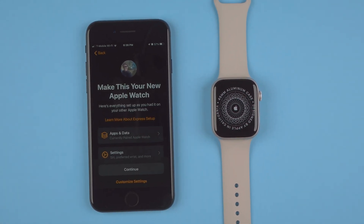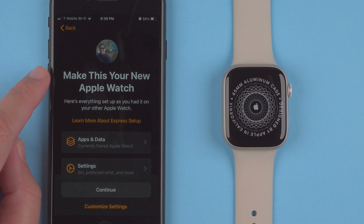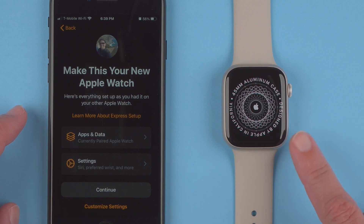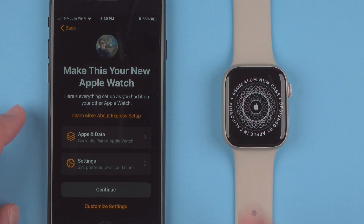I do have other Apple Watches paired to my account, so it is asking me to make this my new Apple Watch. It says everything is set up as you had on your other Apple Watch, and you can learn more about Express Setup. I have apps and data and settings options. I can tap Continue and customize settings — this is new this year. I've never seen this ability when you've had a previous Apple Watch to customize your setup.